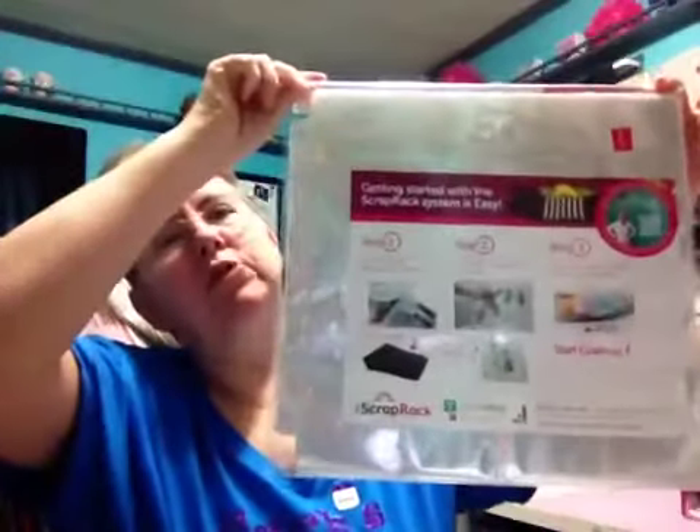They did have the scrap rack marked down even more — I think it was down to $49.97. And I actually had an extra 20% off yesterday. I said if I needed another scrap rack, I would have bought one for that price, especially with the extra 20% off.